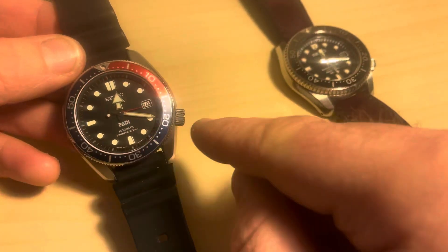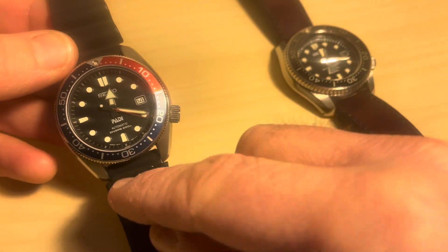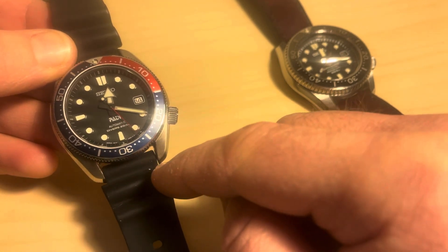It's a 44 millimetre case, 51 millimetres lug to lug, and it has a 20 millimetre lug width for the strap.